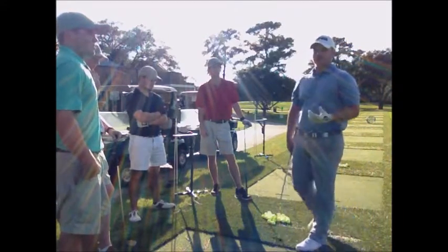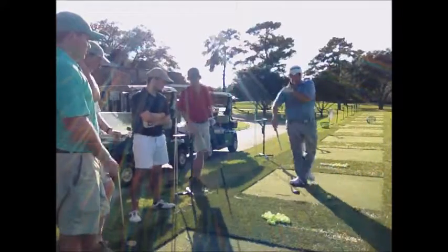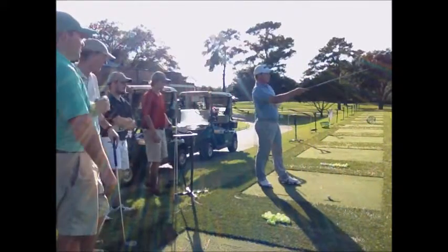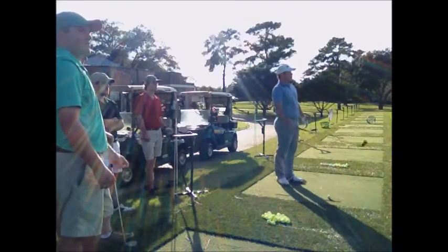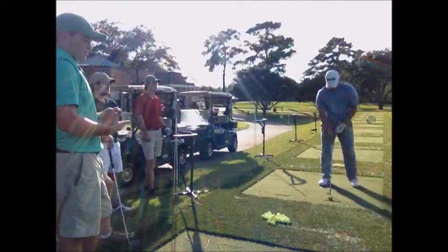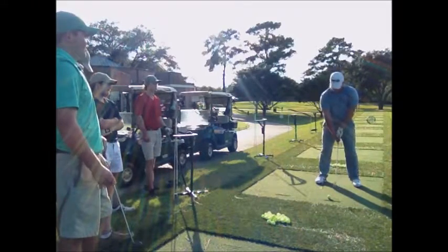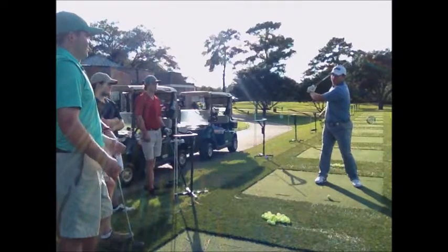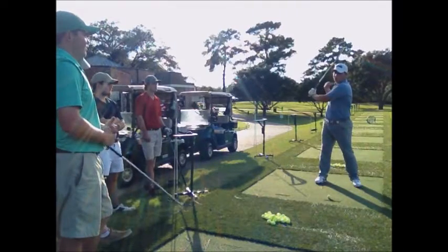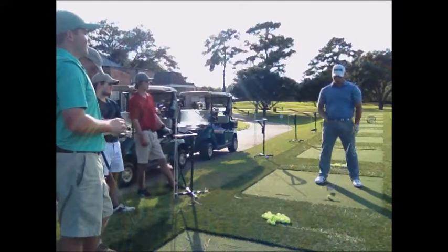This is a good drill I like to do on the practice tee. I'm going to pick my target — that flag out there in the middle of the range. The idea is that when I make the turn, I'm going to show my back to the target. To efficiently do that, you have to make a proper hip and shoulder turn.